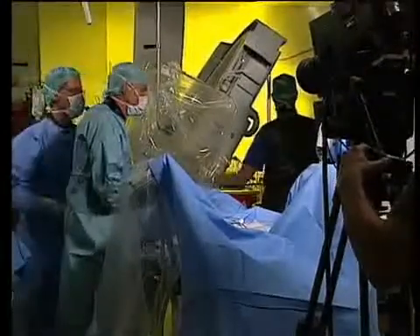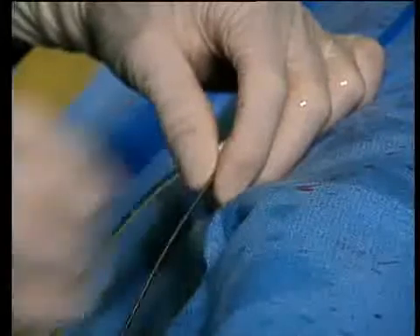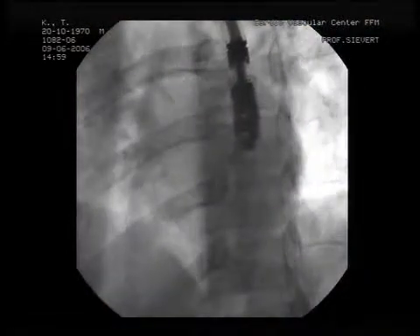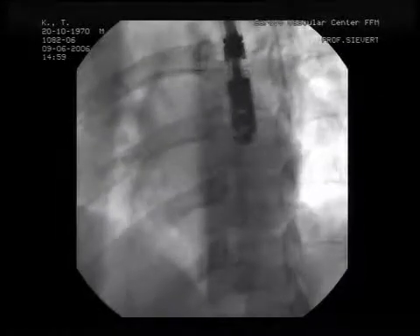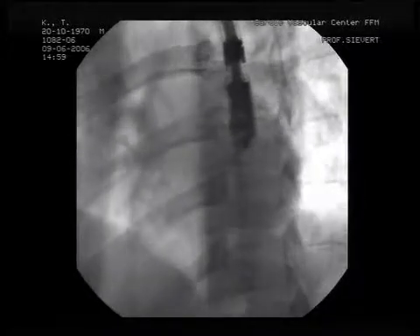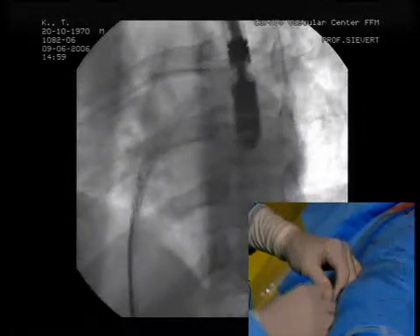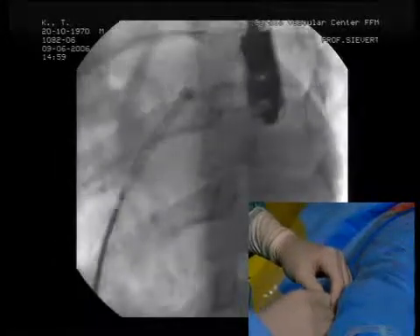I assume the deployment technique is quite similar to the Amplatzer technique, right? Of course, as you can see, it's very similar to the Amplatzer technique. How many cases have you done so far? That's the fourth case, because we just started the clinical trial. And here you see the visibility is — you can see it here.